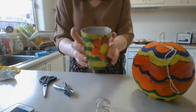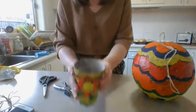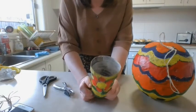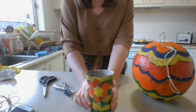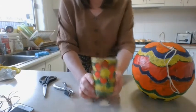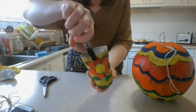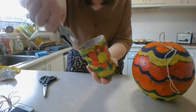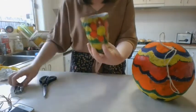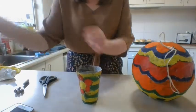Now we need to poke some holes into our cup or container or whatever we are using. If you are using a basket, make sure that you are able to poke some holes in it. If you're using anything that is not disposable or that you weren't going to throw out, you need to double check that you can put holes in it and that you are allowed to. I'm going to make one, two, three, four holes.